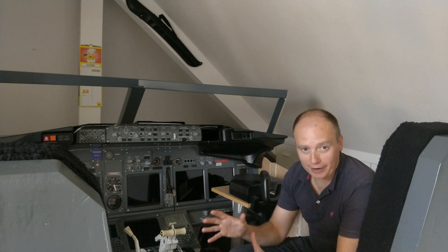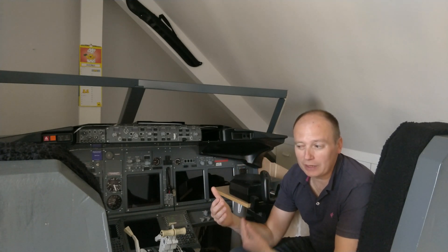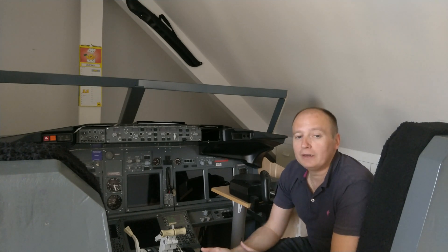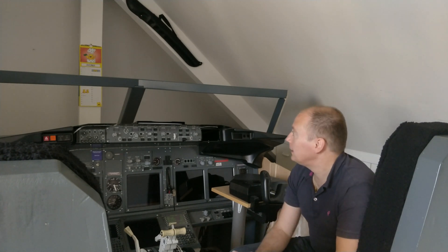In the next video I'll be bringing the side window frames upstairs — which I've already made in a previous video — and I'll connect them to the side wall so I know precisely where they need to be fixed. Once I know everything I'll take them apart, take everything downstairs again, one side wall and one window at a time, and cover the side windows. Then everything will come back upstairs. Until that point, happy flying and see you soon — bye!